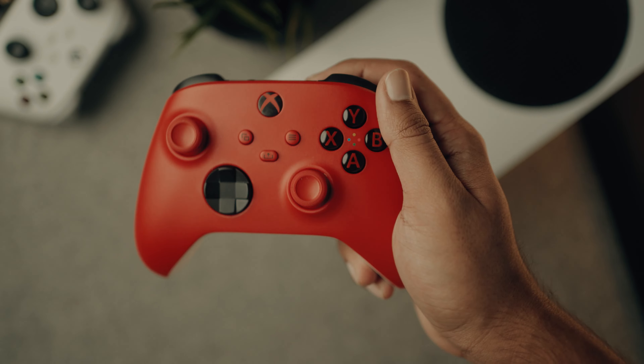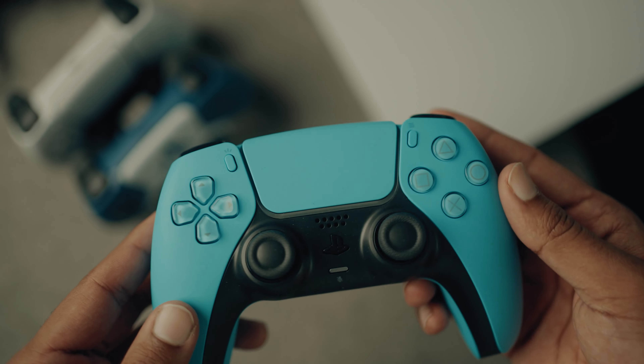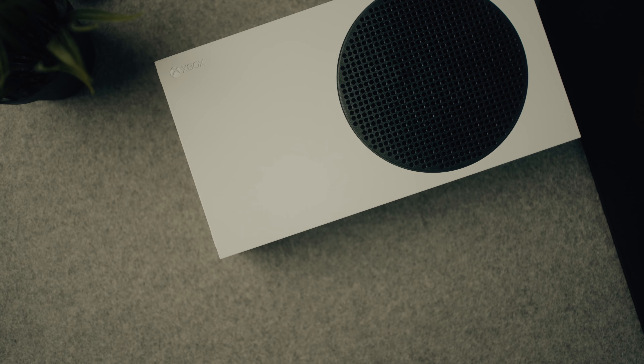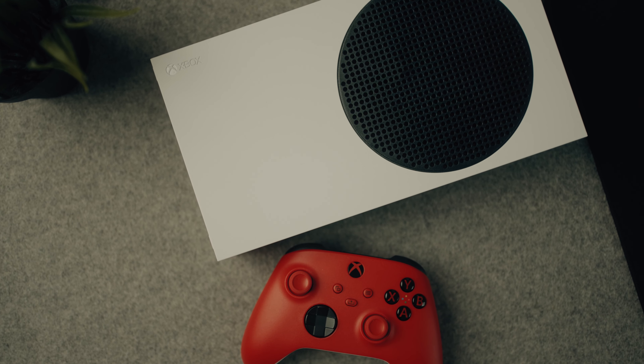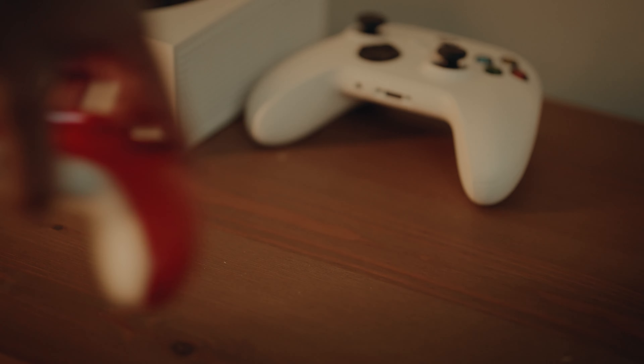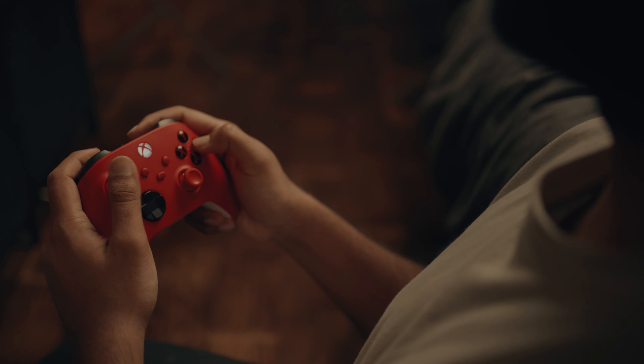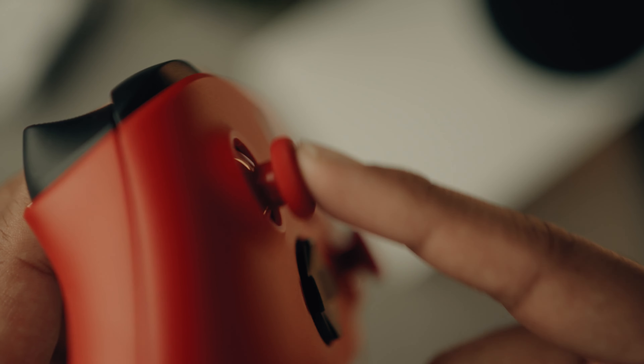The next thing you can almost never go wrong with as a gift is a brand new controller. You have two main options: an Xbox controller or a PS5 controller. I picked up a beautiful Pulse Red Xbox controller for about $60 Canadian, roughly $40 US — a pretty good price, especially if your joysticks are wearing out.